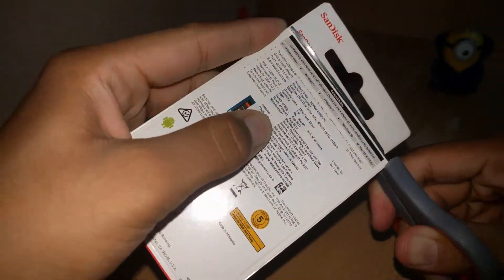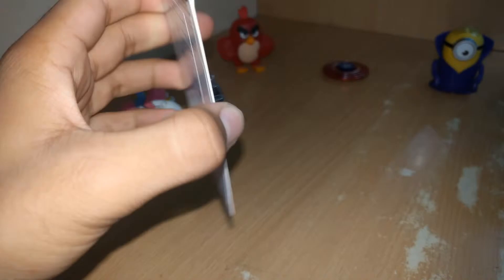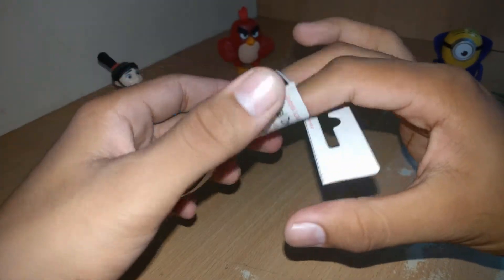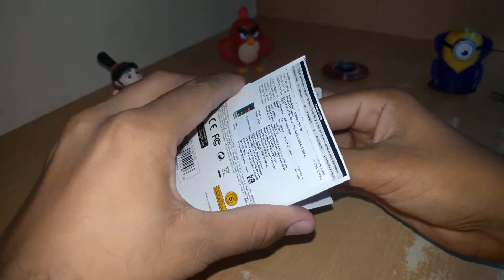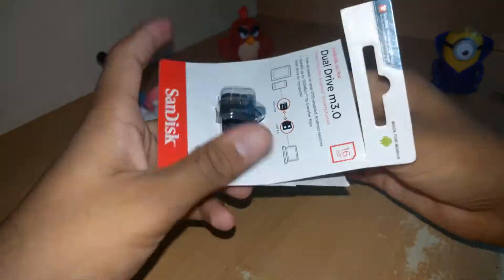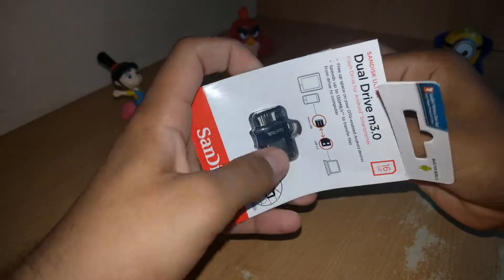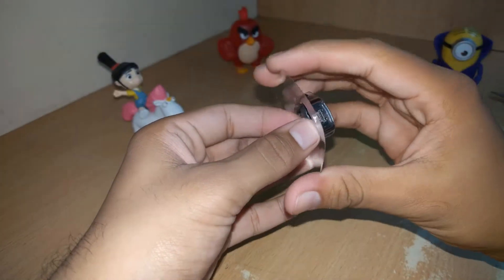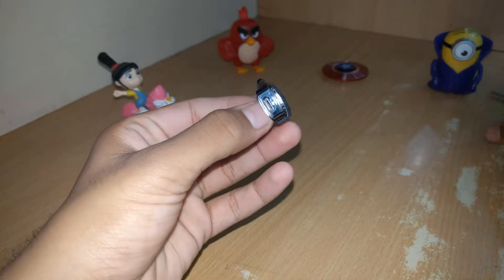Okay, precise cut — it opened up. I will download the app on my phone too so that we can check it out and check the transfer speed. Let's get this thing out. It's tiny, as you can see — it's really tiny. Okay, so here it is.